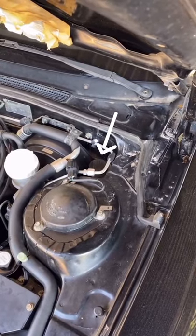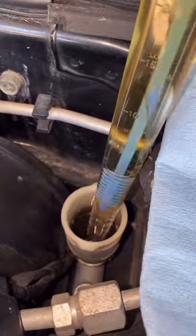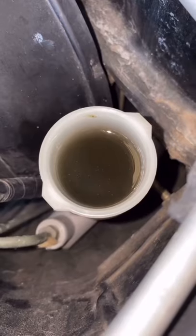First, locate your clutch fluid reservoir — it'll look something like this. Give the cap a good wipe, then twist and pop it off. Now grab a turkey baster, suck out the old fluid, dump it into an old cup, and grab some new fluid. In most cases that'll actually be brake fluid.